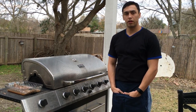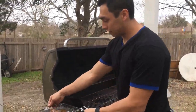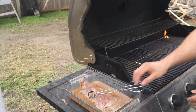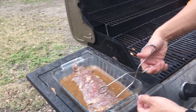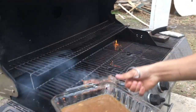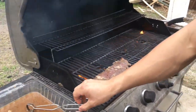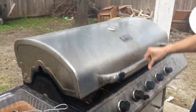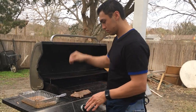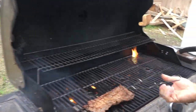You're going to want to preheat your grill anywhere from 350 to 400 degrees Fahrenheit. This is what it's going to look like after it's already been marinating for a while. Once your grill is ready, go ahead and place it on the grill. Check it periodically to make sure it's not burning, and of course flip it to get both sides.